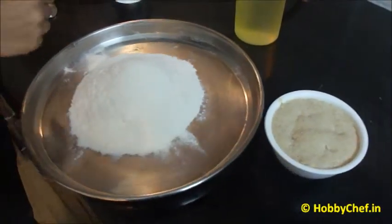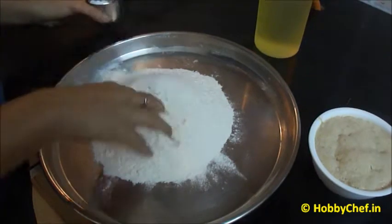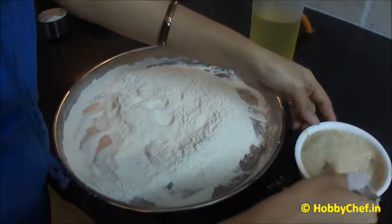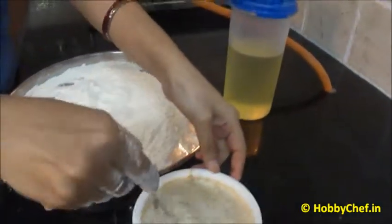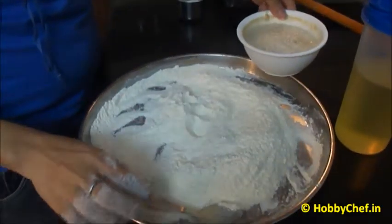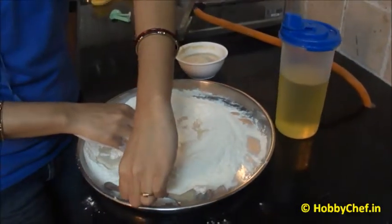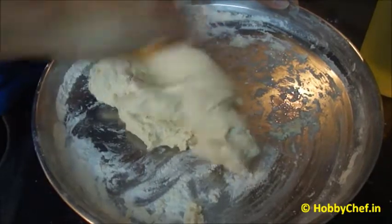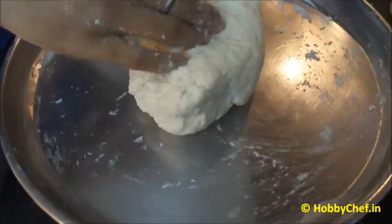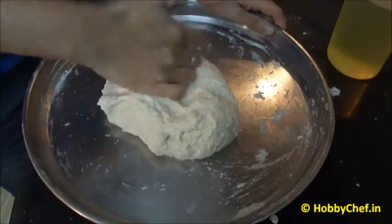Now we will use this water and yeast to make our dough. First I will add salt and mix it properly. Add this mixture into the center. Likewise you can use the water to knead the dough. You have to make a soft dough, otherwise the naan would come out hard. I have made a soft dough which is sticking to my hand, but we will knead such a dough only to make our naans really soft.